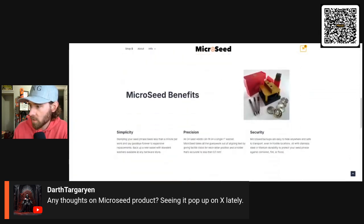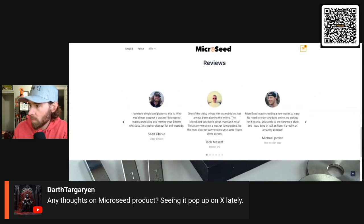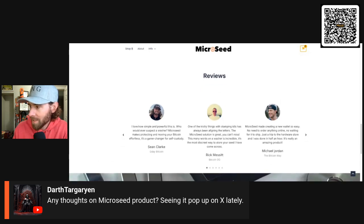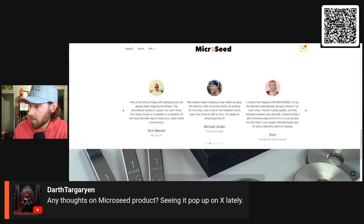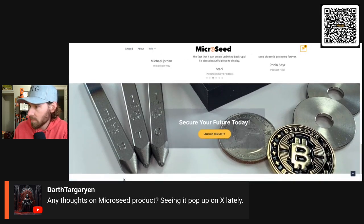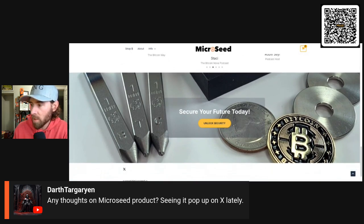I have seen this actually. Do I like it? Do I like the idea of it? No. Why? Because it's pretty easy to lose that. Imagine going through all the effort of punching that into a nice coin and then you just lose the coin — and then all your Bitcoin's gone.